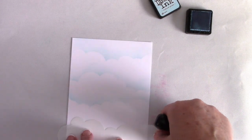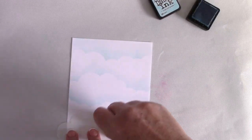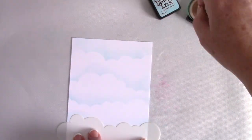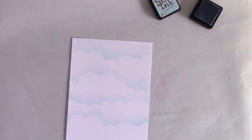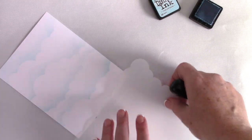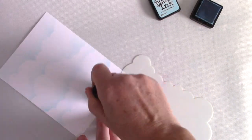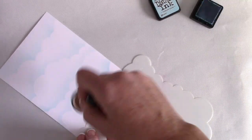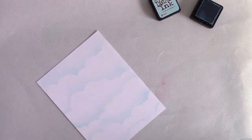The rest will be your sky. I like to turn the stencil around to give it a more organic look so all of the clouds don't look exactly the same. That's the benefit of having a stencil like this — you get four different designs on one stencil. I decided I wanted a little bit more ink at the bottom, so I made sure to have plenty of that Tumbled Glass Distress Ink on the cardstock.